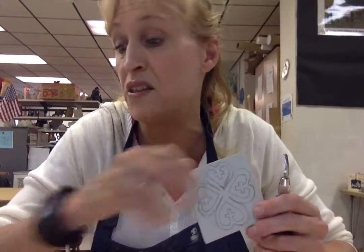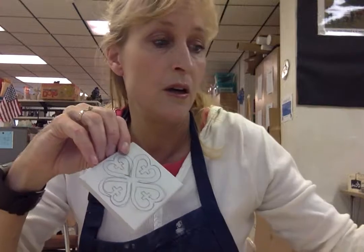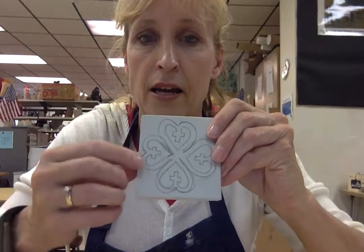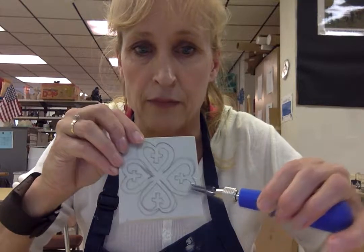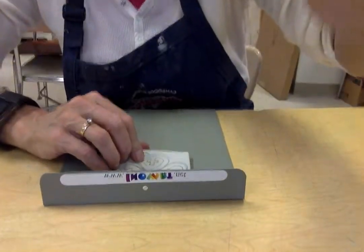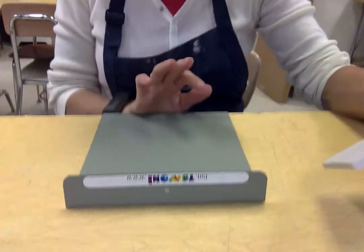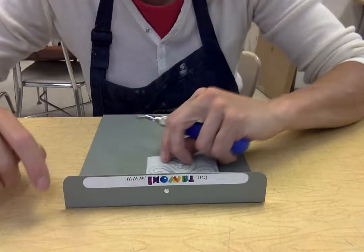It helps to mark the things you're going to need to carve — you can mark them with an X or color them in. I know I need to print these spaces right here; that's the part that's going to get printed, so I don't want to carve that. I need to keep that raised. So now you're going to use a carving backstop — it pushes up against the table so that your block doesn't slide around.